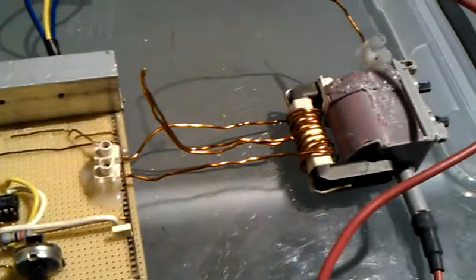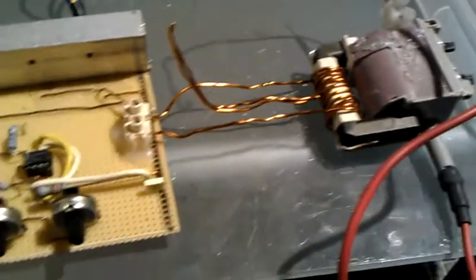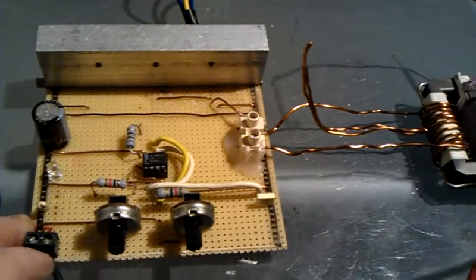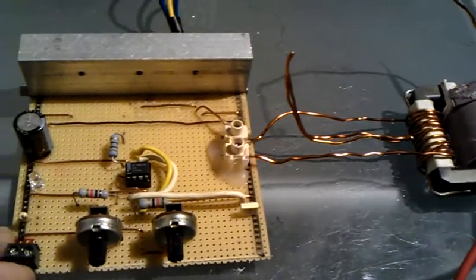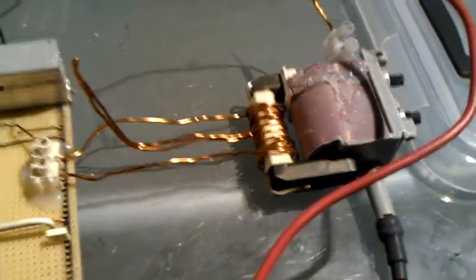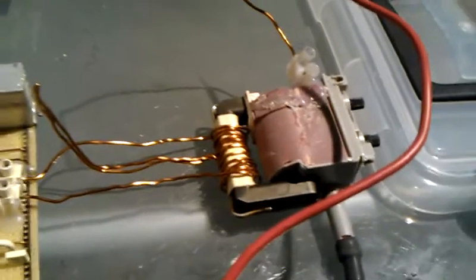Hi guys, this is the standard of the Ravon, an update of the last video which was using the 555 timer circuit, just running this flyback. The previous one was the little tiny coil, so this one's running the flyback.